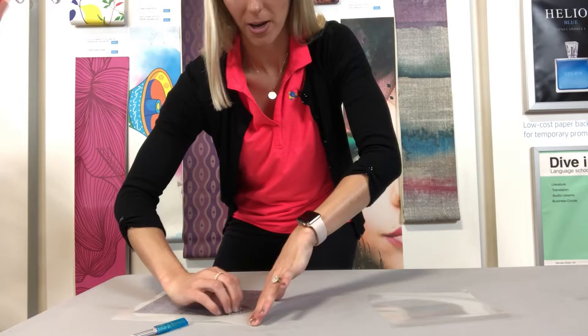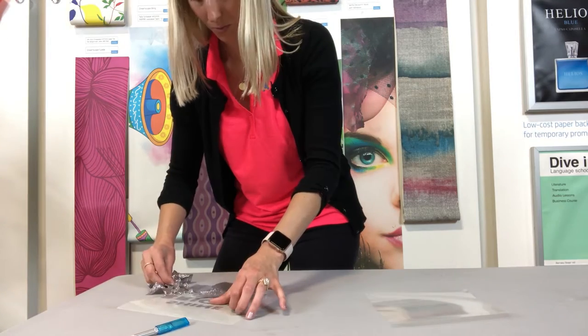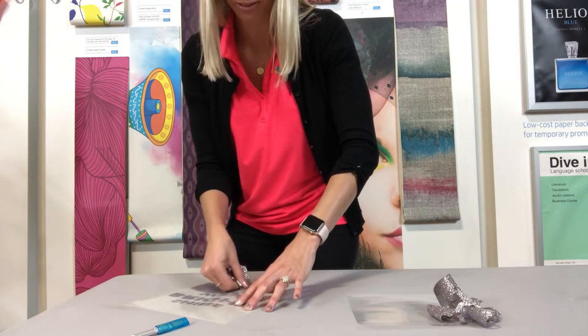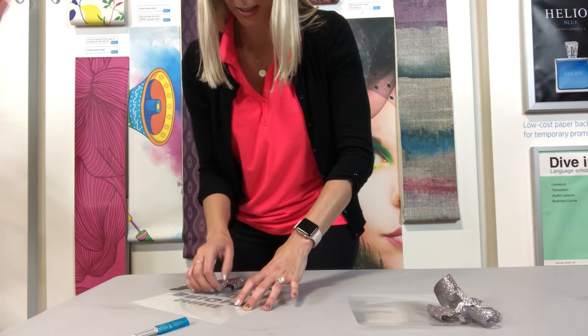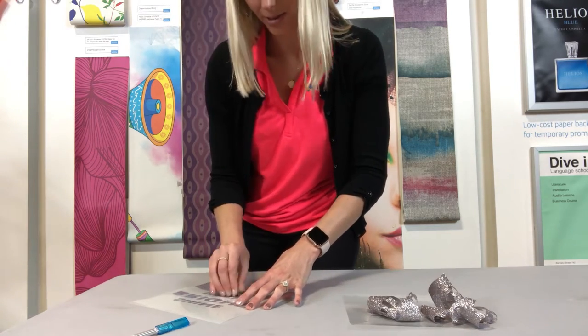I just poke right in the corner and peel into my letters. When I'm weeding, I like to keep a piece of our 854 application tape on hand just to collect all of my little weed bits so they don't wind back up onto my liner.